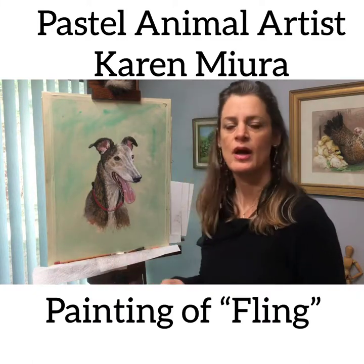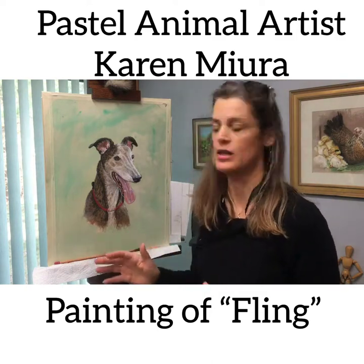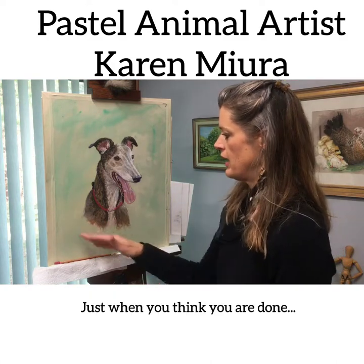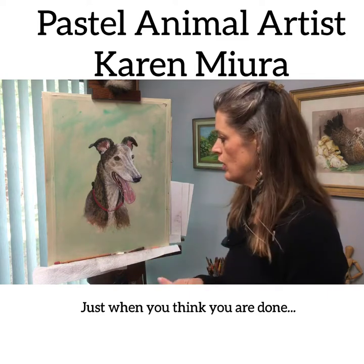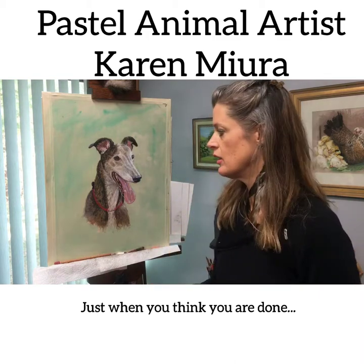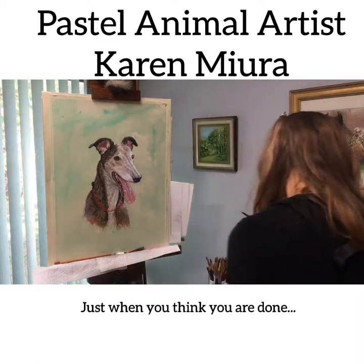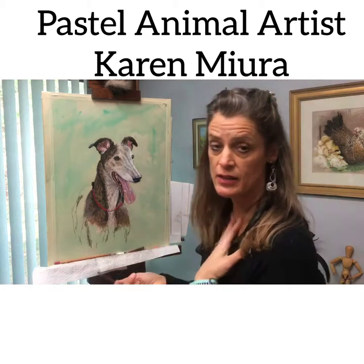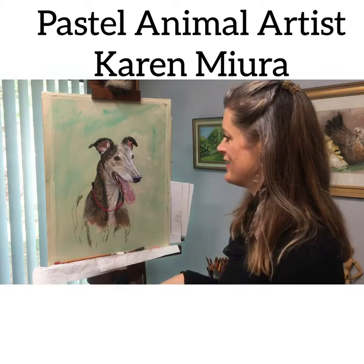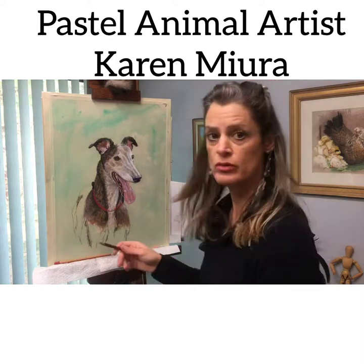Okay, hi again Karamira. I'm done with the portrait of Fling, but there's something troubling me — I think it has to do with the bottom half. I want to add more to the bottom half; I think that'll give it more of a finished, complete look. So I'm going to do that right now, and then I'll be ready to sign it, matte it, and frame it.